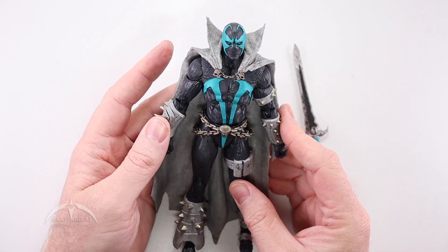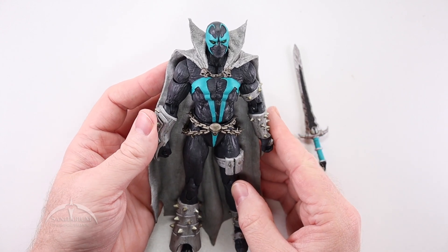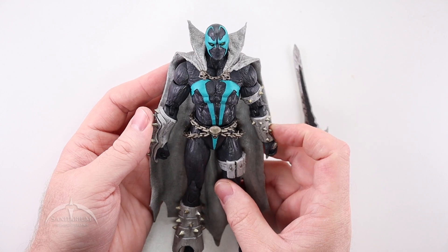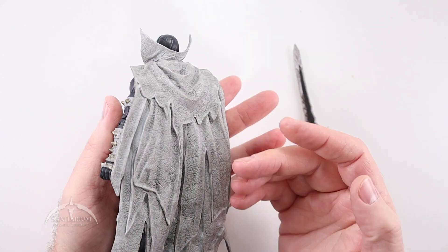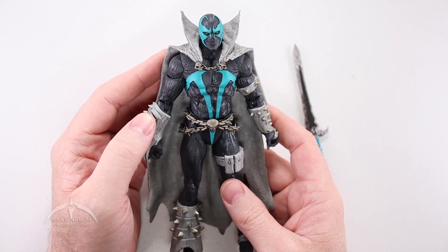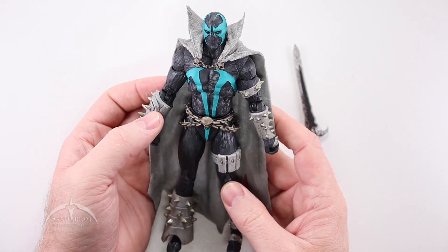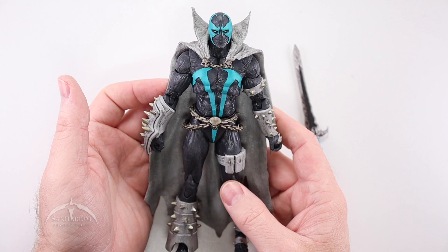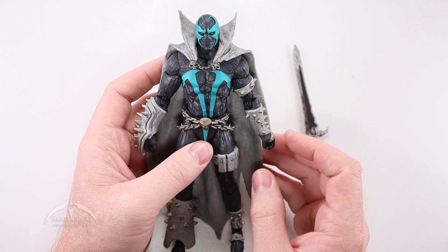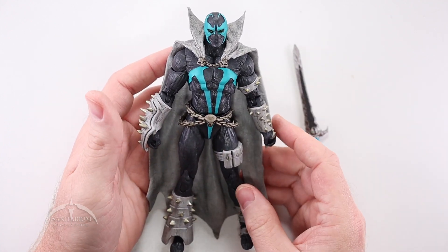Moving on to the figure itself — I like this color scheme, to be very honest. This kind of teal blue works really well with Spawn. The cape itself is that grayish color, and I'm not really upset with that. I'm glad the whole cape isn't that blue color — that would have been weird. The red color scheme is probably the most iconic, so I can see why people are still trying to get that one, but this color is a good substitute.